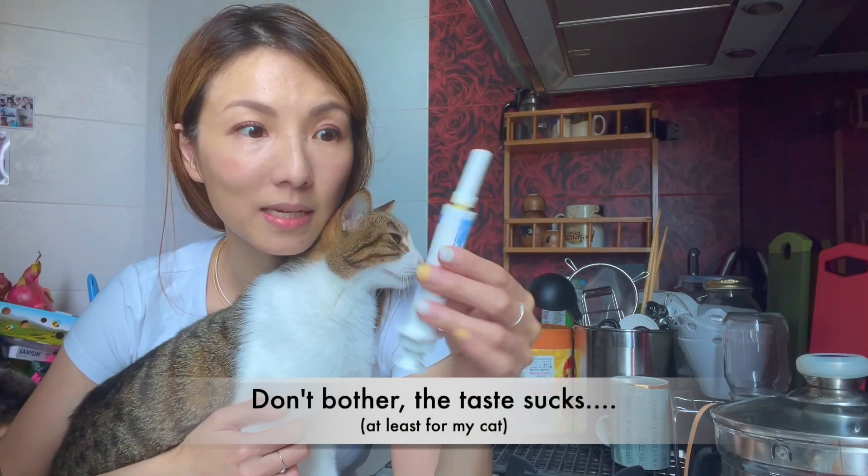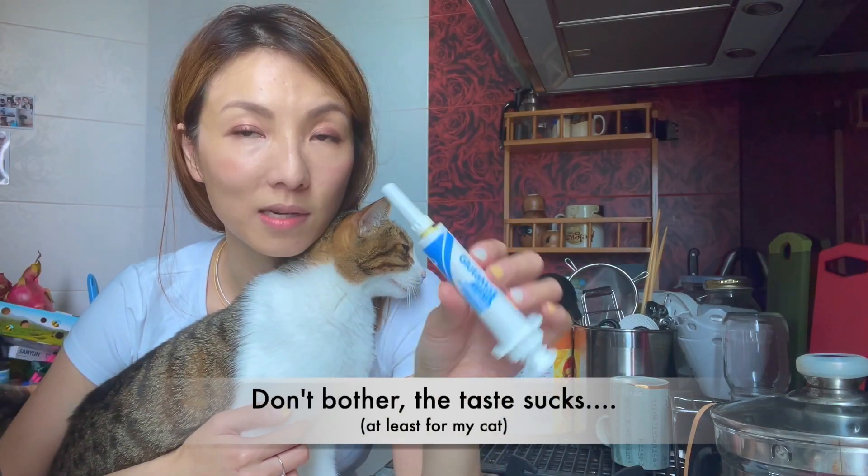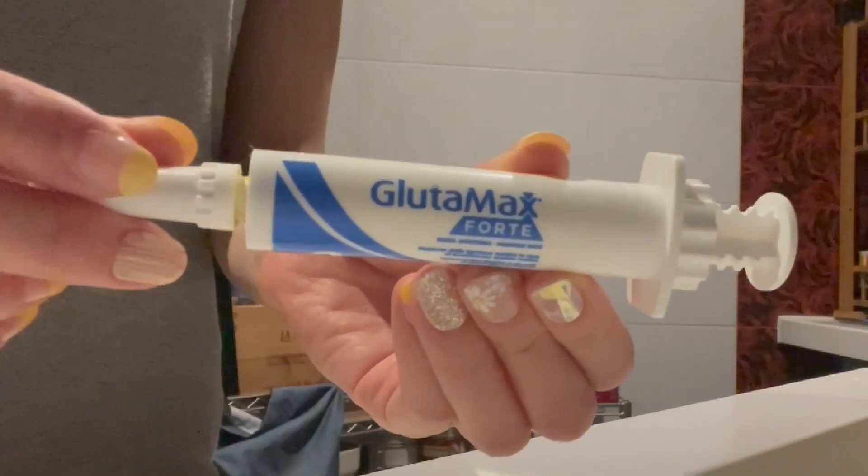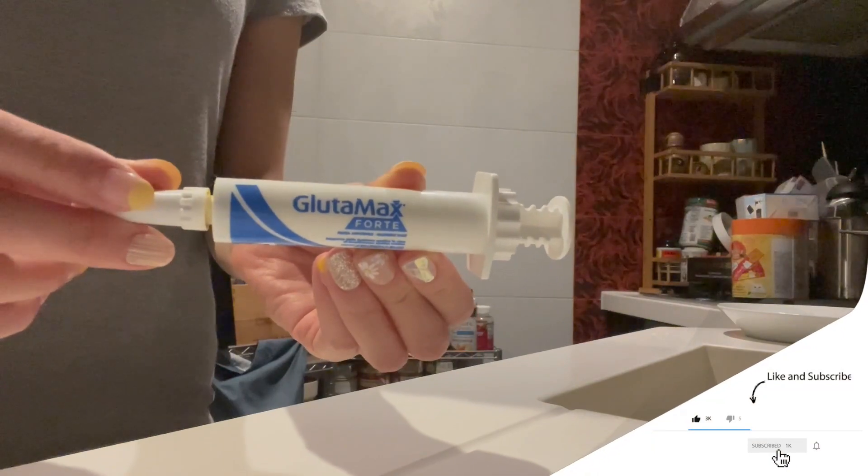They said you can mix it in their wet food, or you can just kind of squeeze it in their mouth. Alright, let's get the supplement in question ready. And don't forget to like, comment, and subscribe if you find this useful. Thanks, guys.